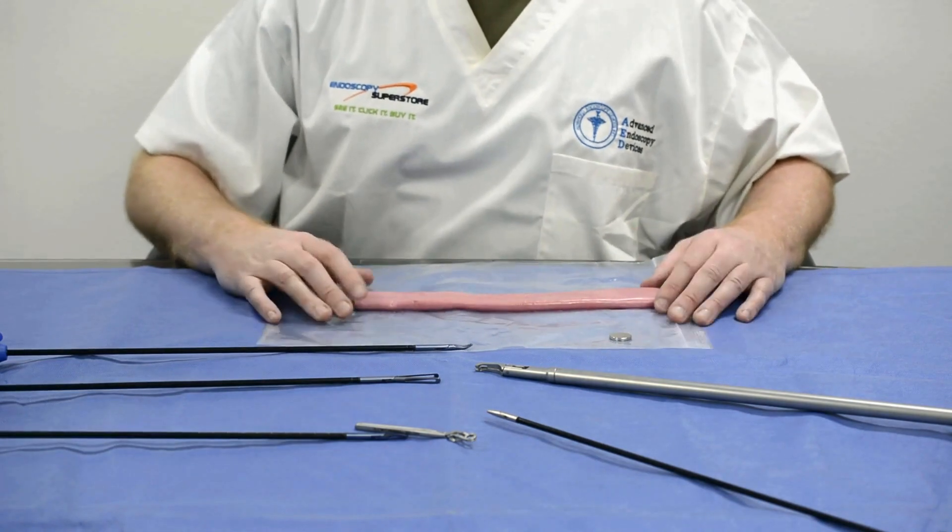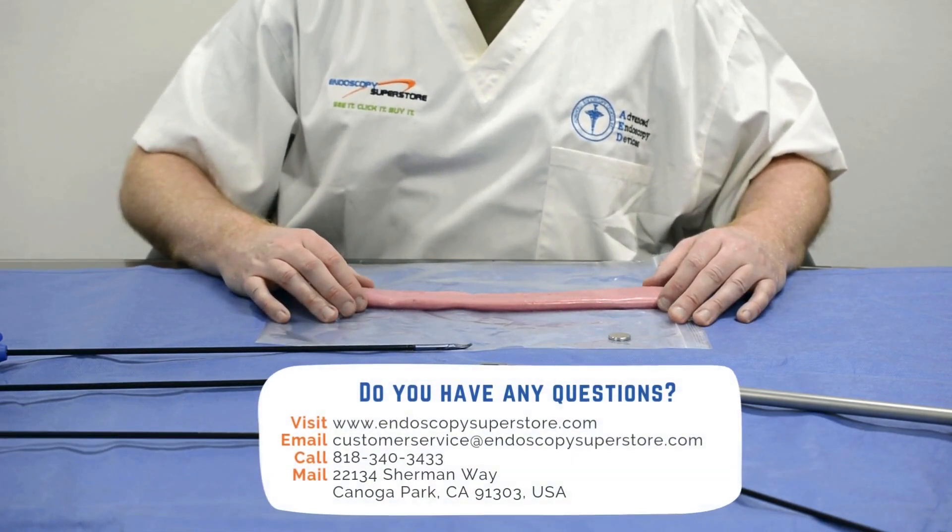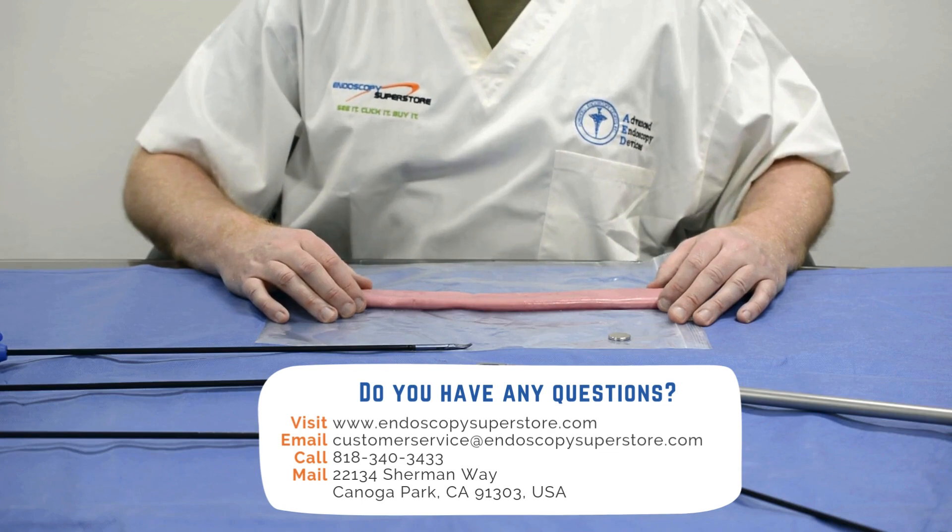All items are available at endoscopysuperstore.com. If you have any questions, please contact us at the information below.